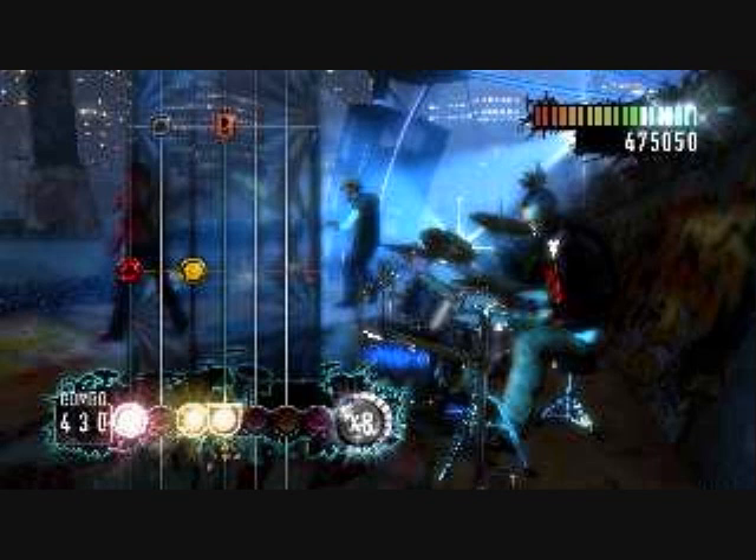Konami released this game without instruments at first, so that Guitar Hero and Rock Band faithfuls would check it out. Once those players had the game, they then released the Superior Drum Set with the game approximately a month later. Konami is either super smart or super crazy.